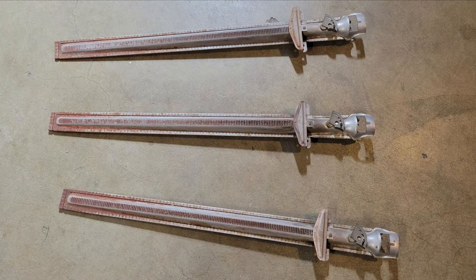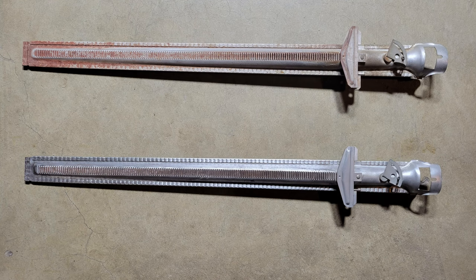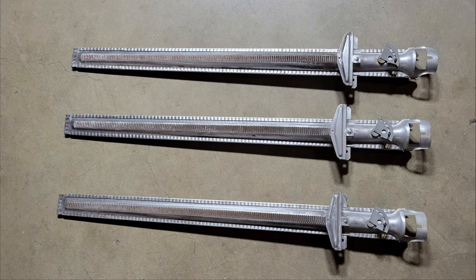I also removed the burners and cleaned them with a wire brush and steel wool, then blew them out with compressed air. They're actually still in pretty good shape.